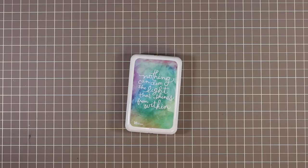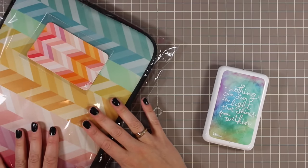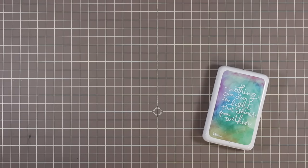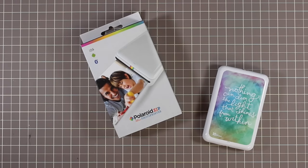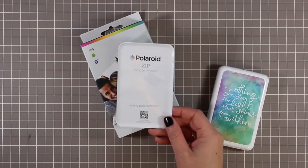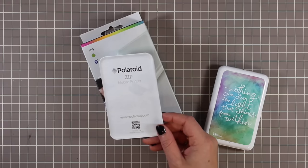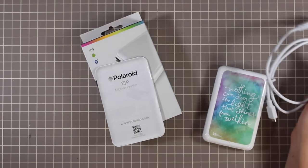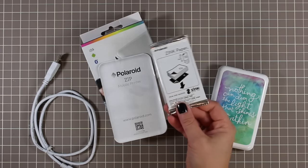When you order it from Erin Condren in a bundle, you get the neoprene case and the sticker, and the printer is packed inside all in a nice bundle. The box itself is very small and compact so there's not a lot of waste. It comes with instructions on how to use the printer and how to download the mobile app so you can sync it wirelessly through Bluetooth, a USB charging cord, and also 10 sheets of photo ink paper in a little packet.